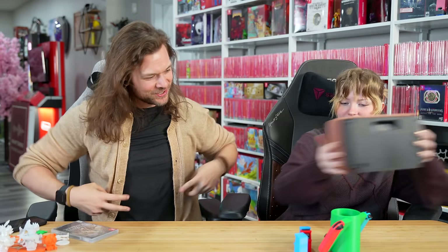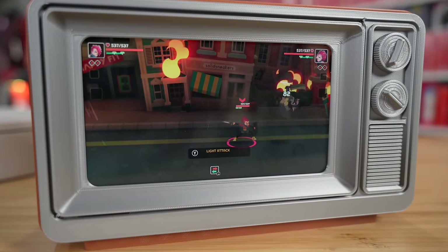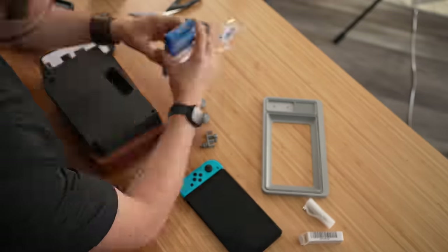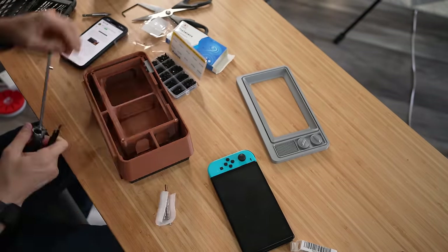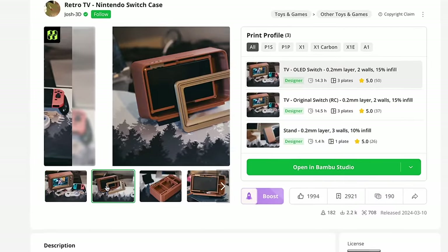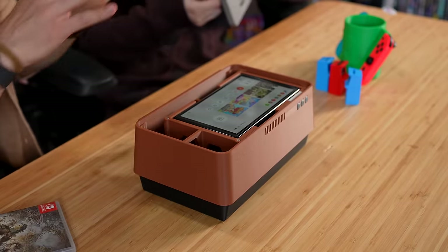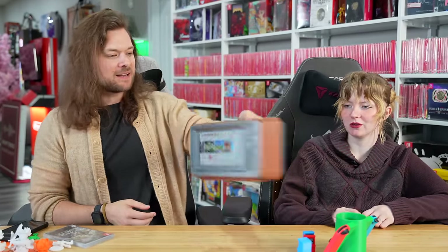Are we ranking these? Number one. I love this thing — this is probably my favorite. All these files will be linked down below. You can always buy a Switch dock, but this is the one you made. You can even carry it like this. Number one.